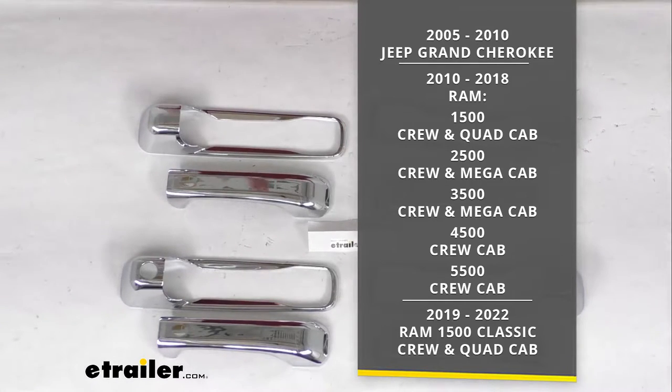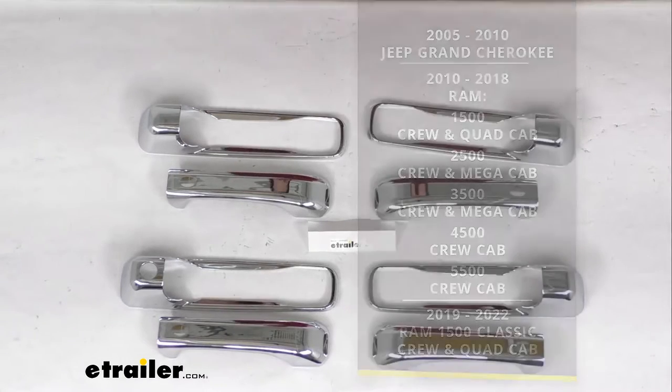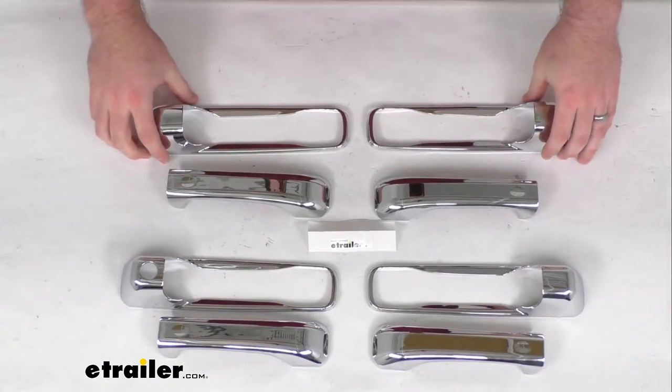As well as the 2019-2022 Ram 1500 Classic, both the Crew and Quad Cab. So if you have any of those Jeeps or Rams, this is going to fit for you.